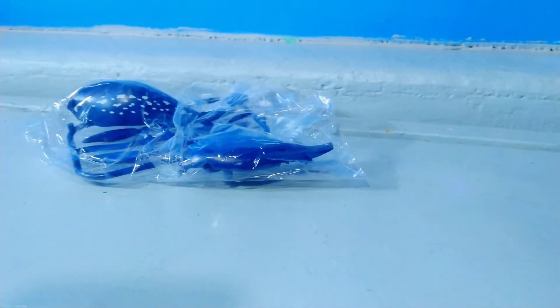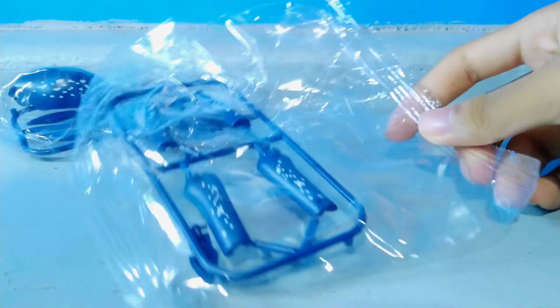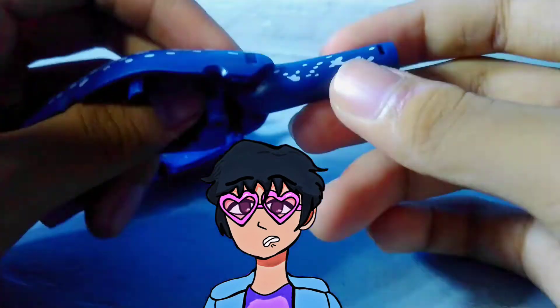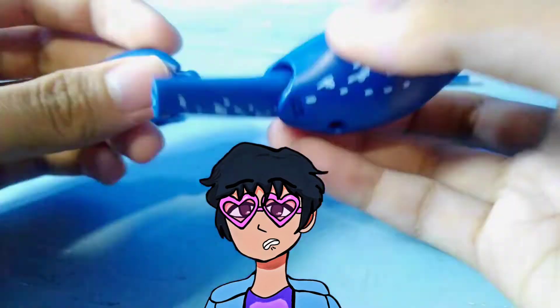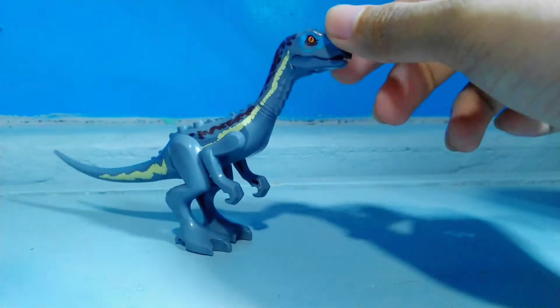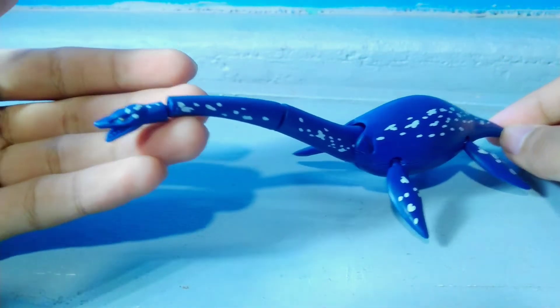Last but not least, we have the Plesiosaurus. Now, this isn't in Jurassic World Dominion either, but it was included in the set. Let's get right into building this thing and see what it looks like. As I was building the Plesiosaurus, it was so hard I had to build it off camera. Also, I forgot one specific dinosaur and that is a Juvenile Therizinosaurus — I'm just gonna show you a quick clip of it before we go back into the Plesiosaurus figure. And here we have the LEGO compatible Plesiosaurus.